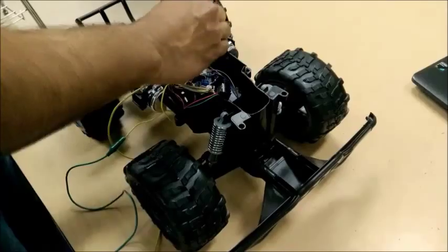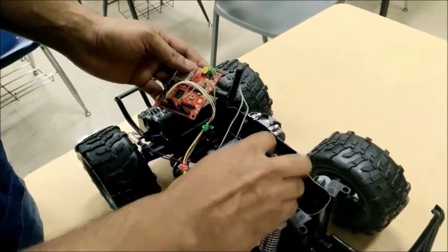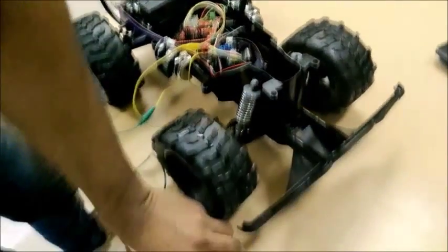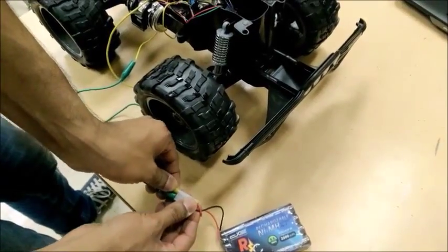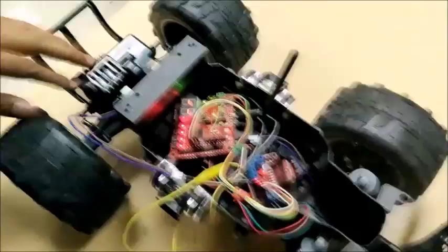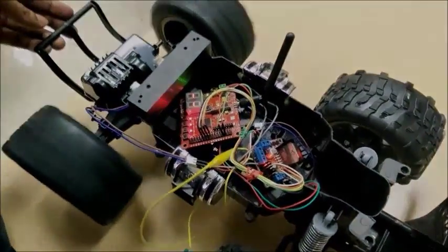To power up the SJ1 board, we connected the 5V output from the H-bridge to the SJ1 board. As you can see, we connect the battery and that's how we power up our car.